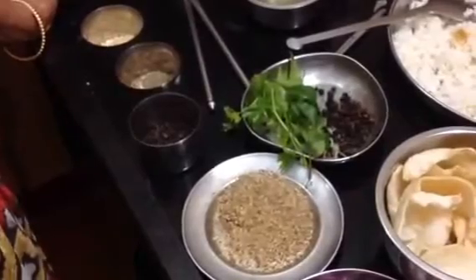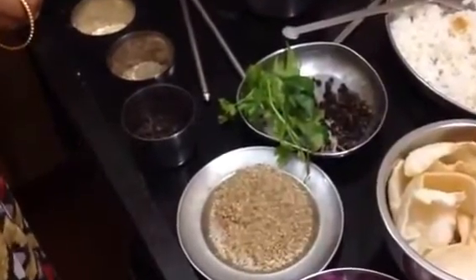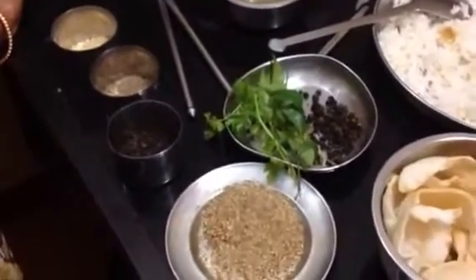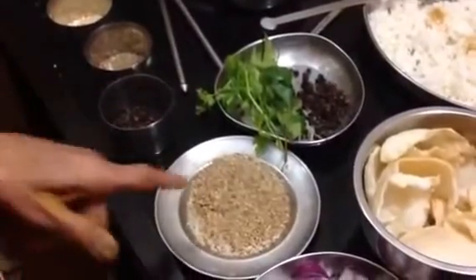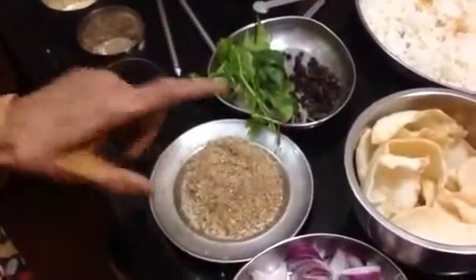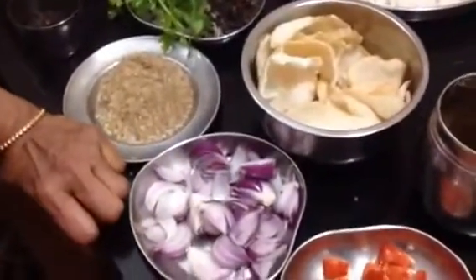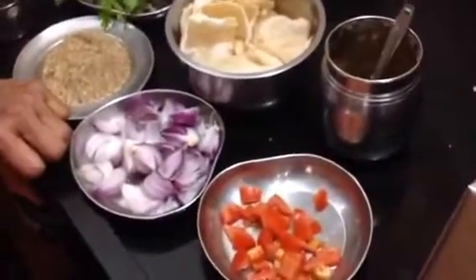Even with two tablespoons of rice, we can add a little bit of rice. After the rice, we have to make the rice a little more. We have to make the rice and the rice. There are some who kept on the turn.